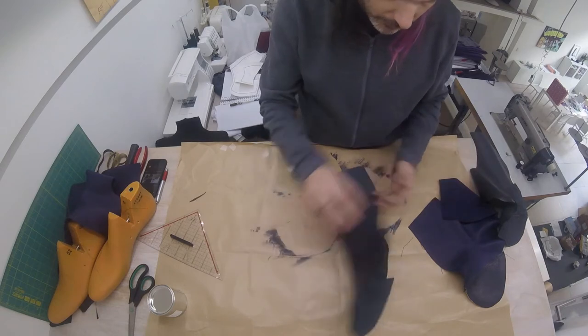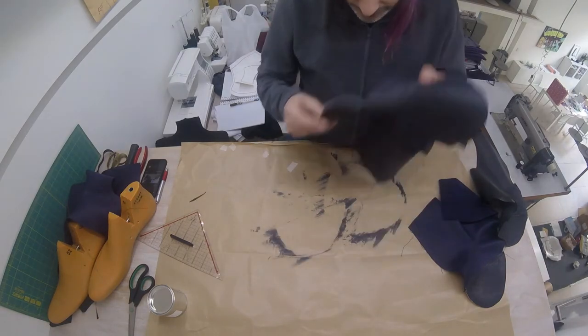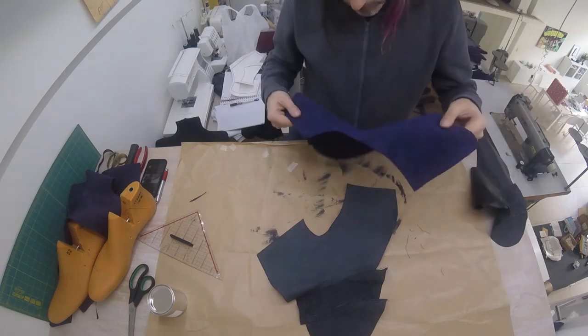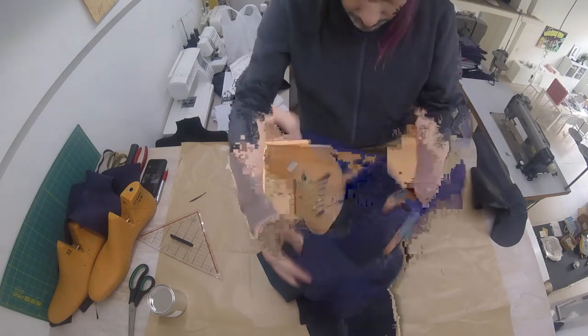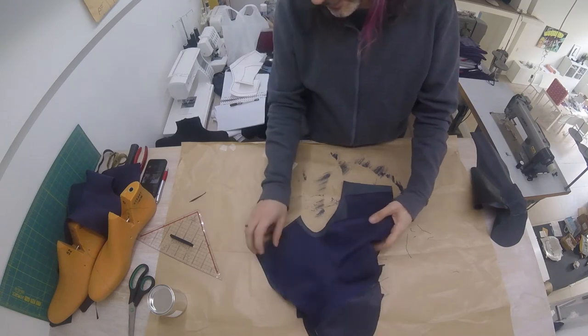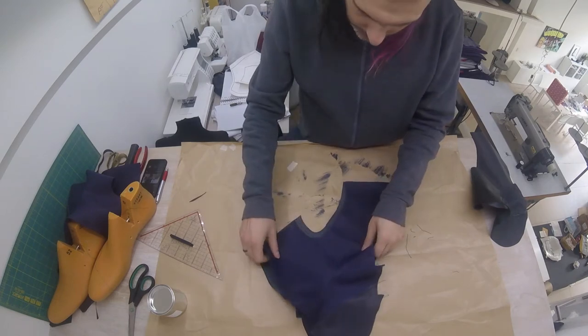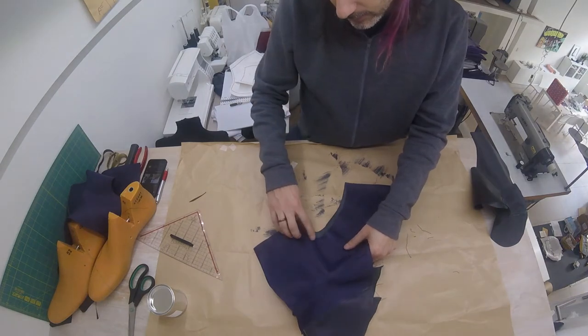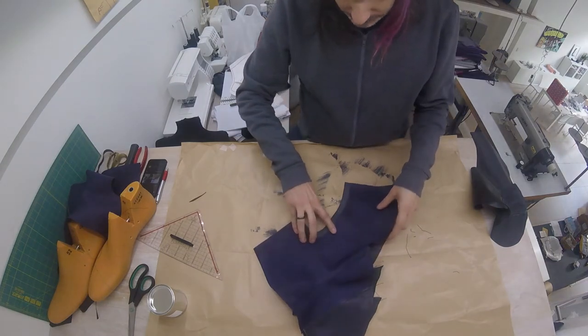Put your lining with the nice side of the leather down. Make sure this is flat. And then put your upper with the nice side up, so the bad sides together. Then align the edge of your upper with the line one and a half centimeter from the edge of the lining.